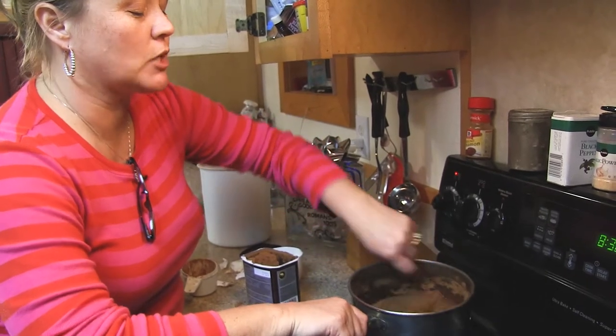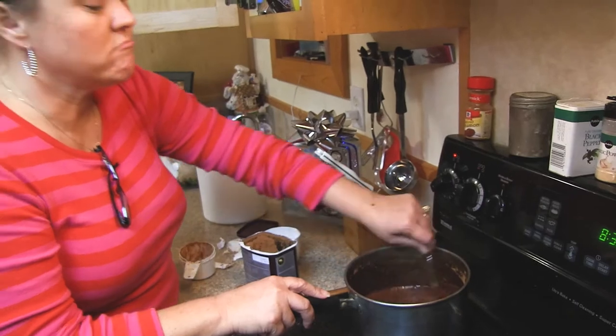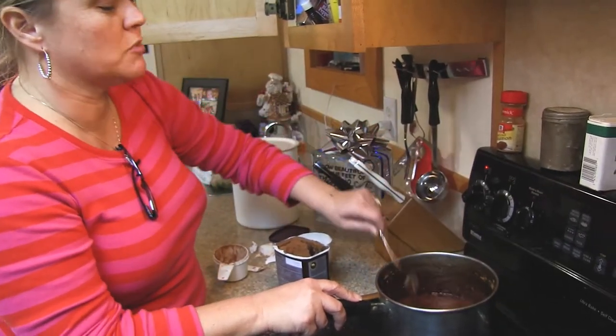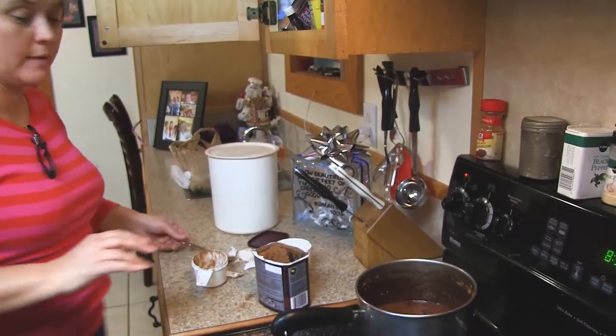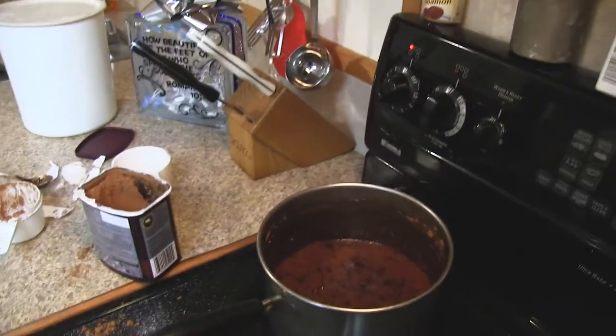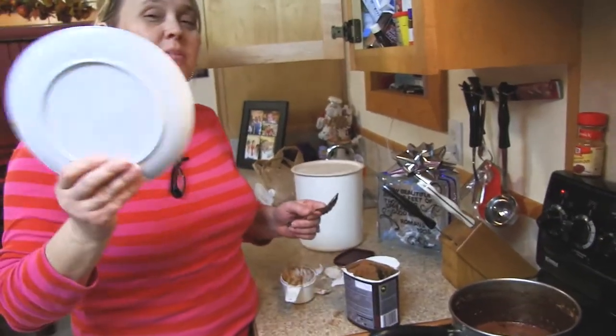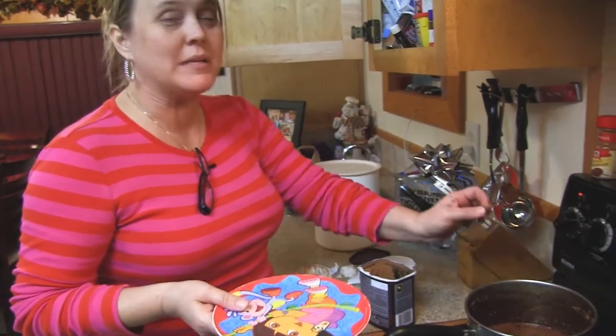Now I'm stirring all those ingredients together. This mixture becomes an actual solution. It looks like a mess, but we really do wait for it to start boiling — a raging boil, as opposed to a regular boil.